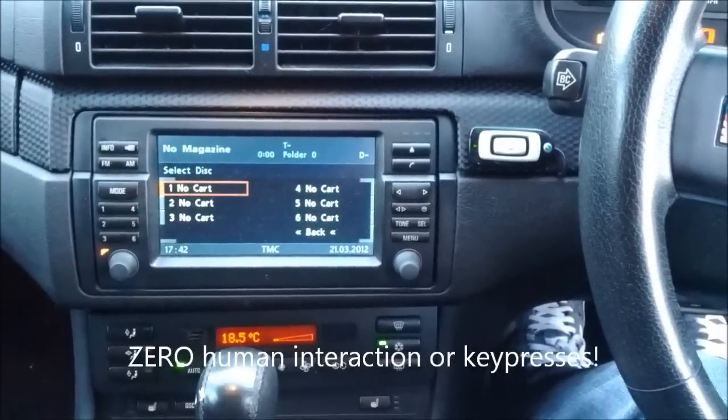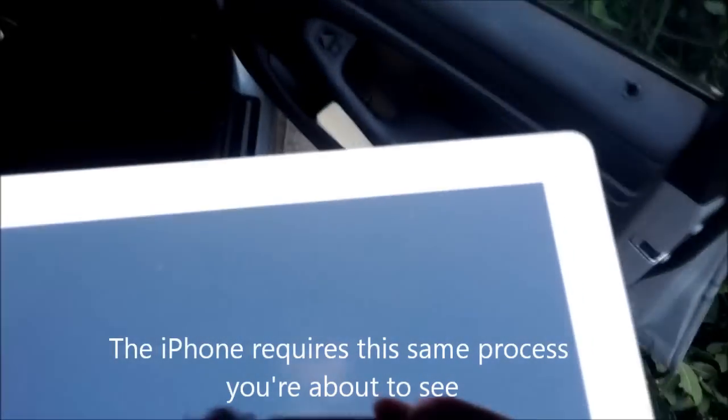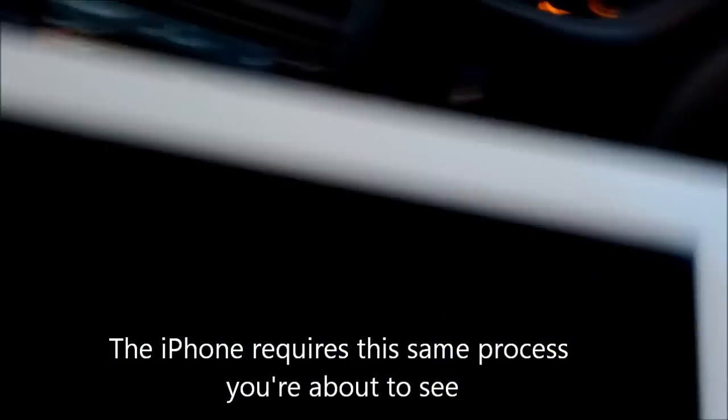So let's do the same thing with the iPad. Now we'll try the same thing with the iOS on my iPad. First turn the car on, and 1 — the power button.